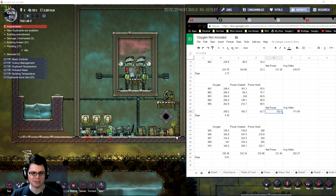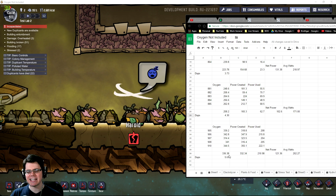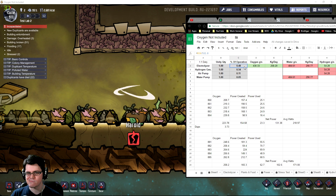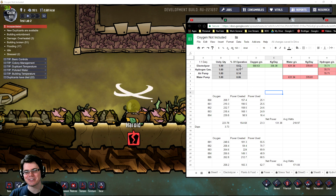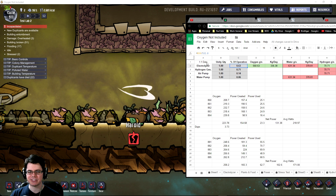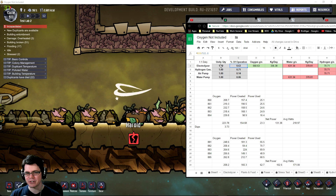Taking the oxygen production of 336.38 and figuring out the theoretical power, the electrolyzer is still only running at 63% of its maximum theoretical output. The game designers really need to look at this electrolyzer and see how they can make it a little bit more practical — there's some weird things going on here.